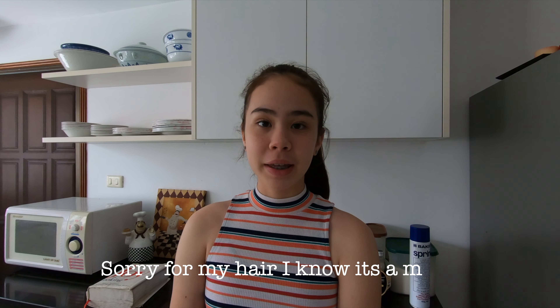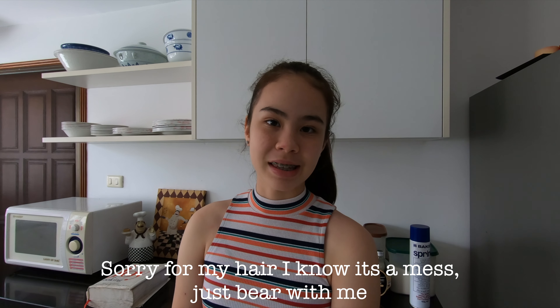Hey guys, welcome back to my YouTube channel, or welcome to my YouTube channel. I am Kathy and for today's video, I will be baking some chocolate chip cookies. So let's jump straight into the video.